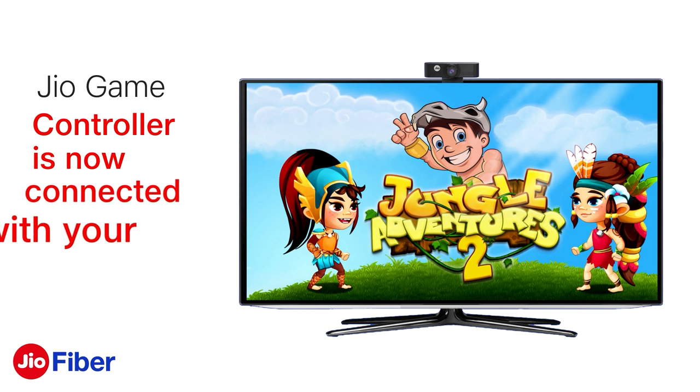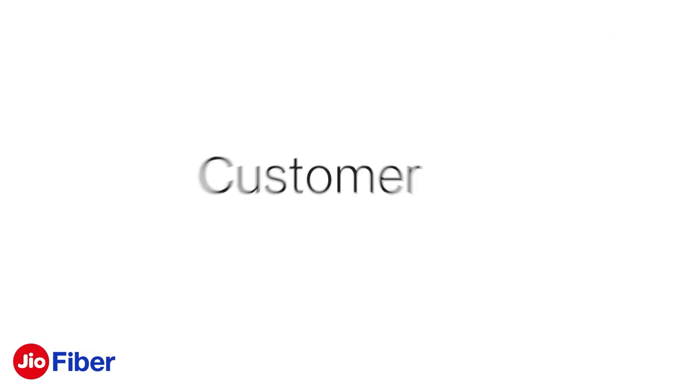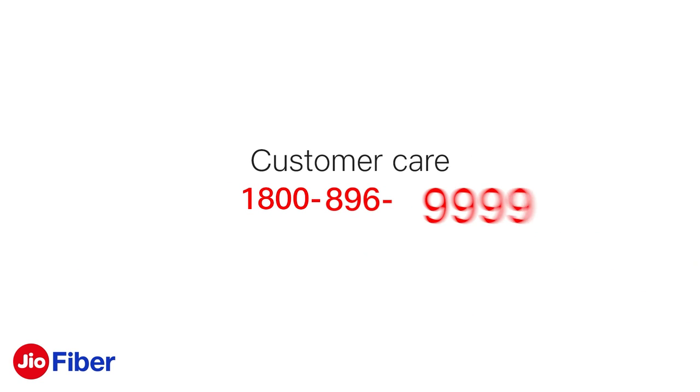Congratulations! Your Jio game controller is now connected with your Jio set-top box, so start playing and enjoy. In case you are not able to connect the game controller with the above steps, please call our customer care at 1800-896-9999. Thank you.